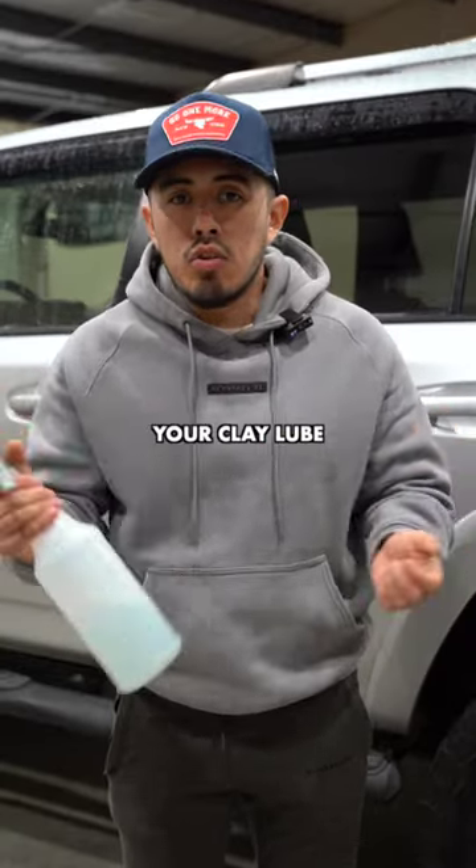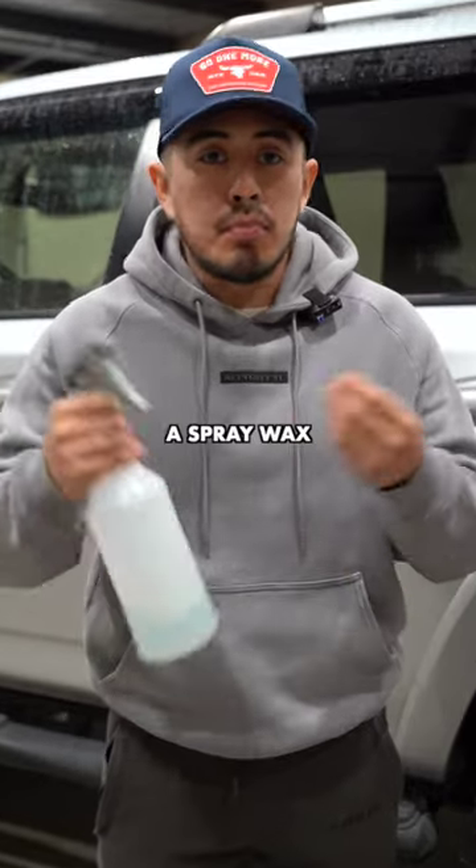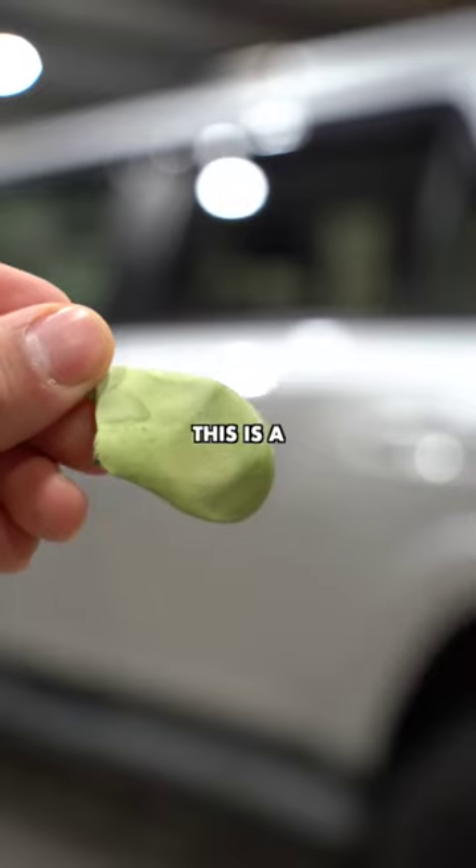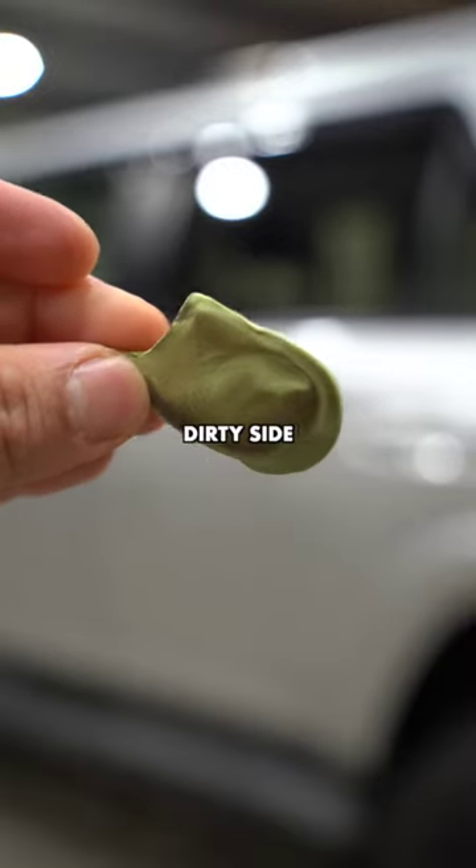You'll need a spray lubricant — this can be your clay lube, a rinseless, a waterless, a spray wax, or a quick detailer. Then you need your clay. This is a clean side of a clay bar, and this is a dirty side of a clay bar after actually pulling out the contaminants from the paint.